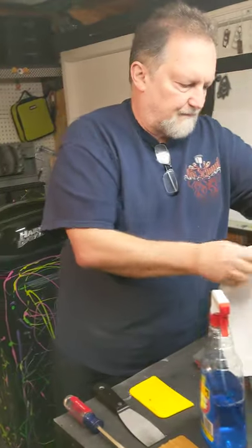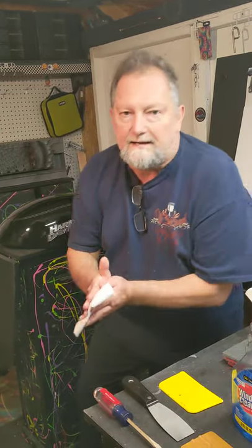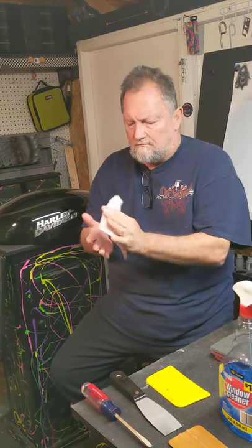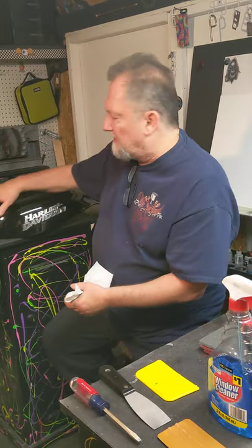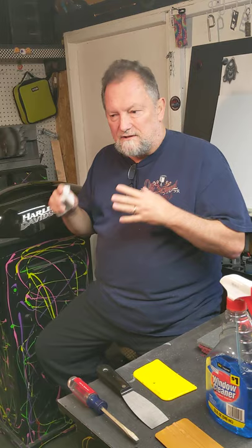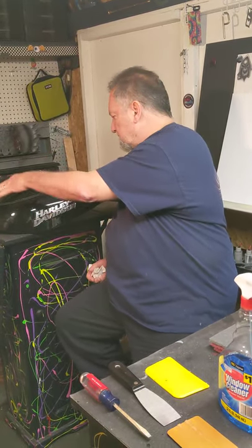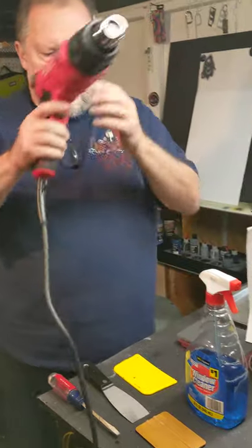Anytime I touch any kind of paint I go ahead and wipe my hands down. I use Windex — it's got ammonia in it, ammonia is good. I use it for a final wash and when I prep, just to get residue off. No matter how well you keep your hands clean, your hands have oil and it's going to contaminate the surface. By washing my hands constantly I'll keep contamination as minimal as possible.